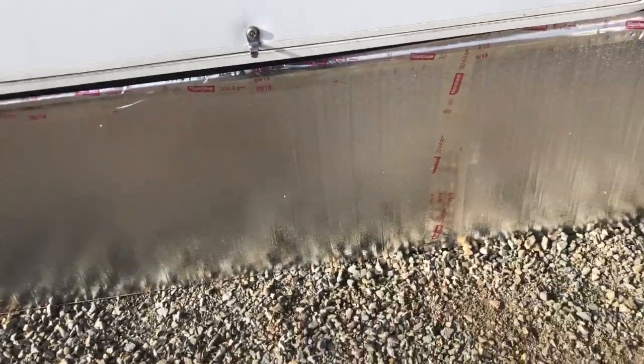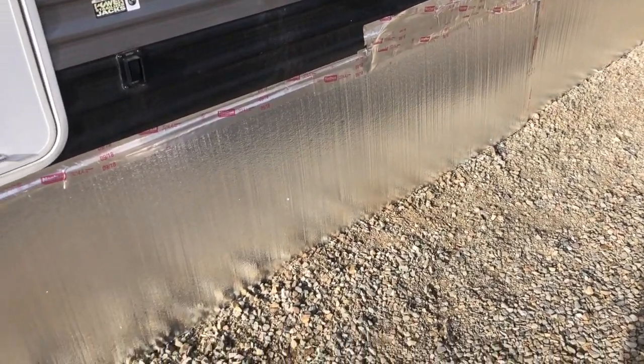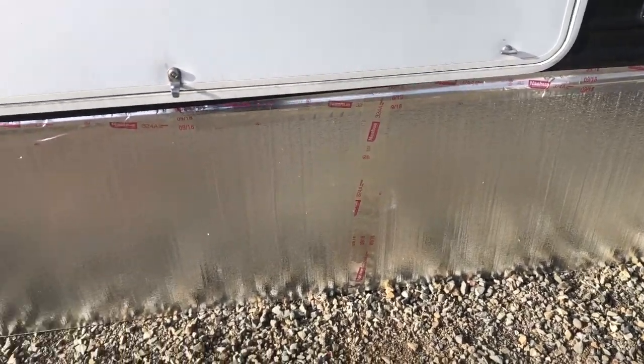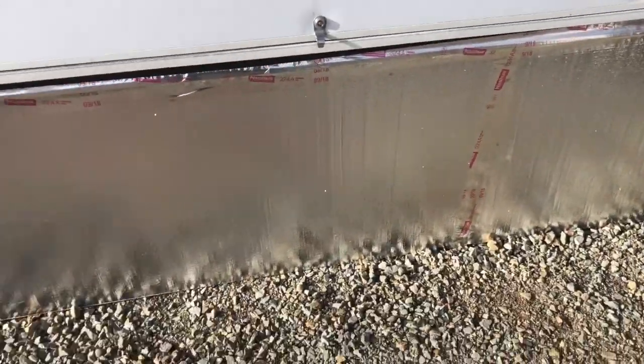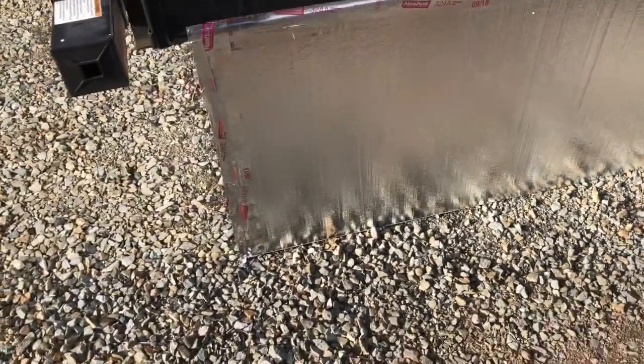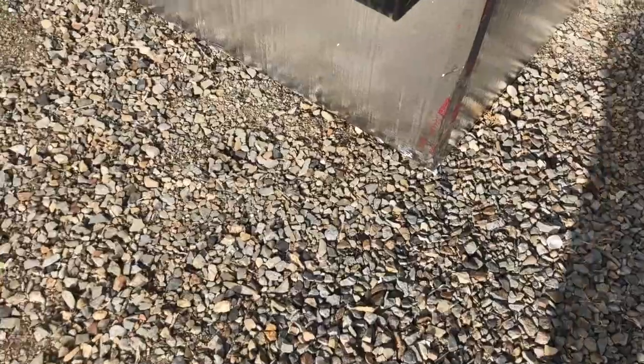We bought one-inch foam board insulation and foil tape, which I read would not leave residue on your rig. I hope that's true because I did not test that, so I may have another video down the road on how to remove it. We should only need this for about four to six weeks, and then we'll take it off when the weather warms up.